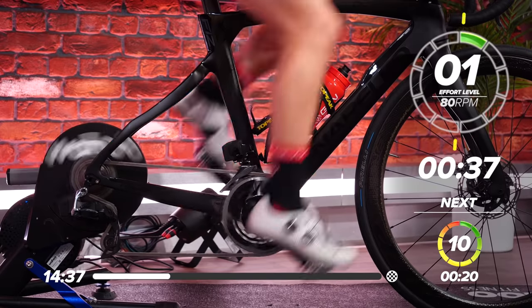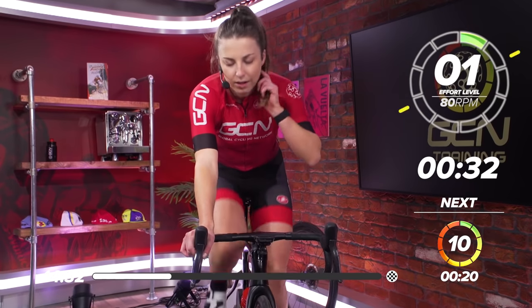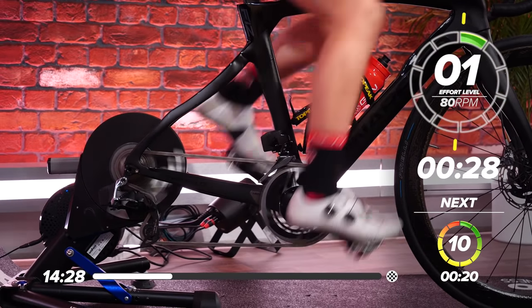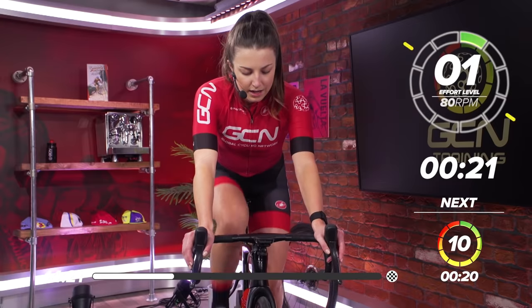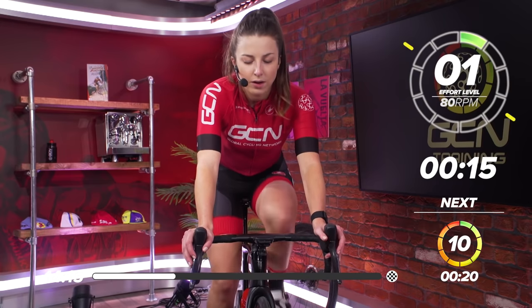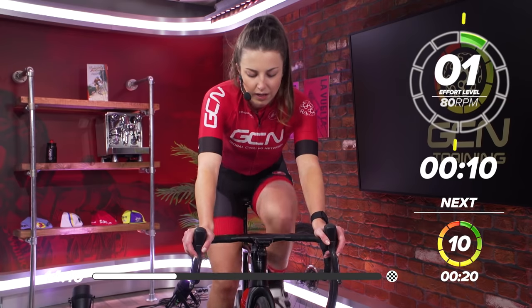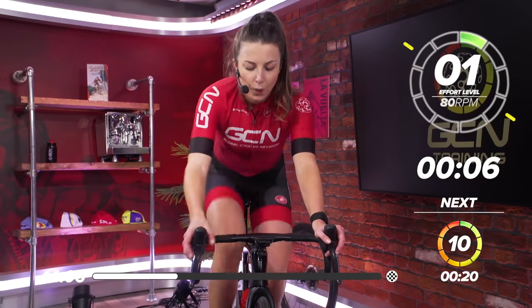40 seconds recovery now. Slow those legs down. You might be feeling okay after that one, but when we get halfway into this set, you'll be feeling it. Nice and easy, one out of 10. Nice deep breaths. We've got 15 seconds left now. Start thinking about the gear you want to be in for this next effort. You might want to stick to the same gear or go one harder.